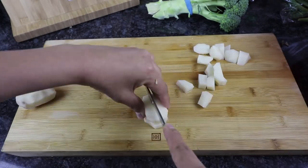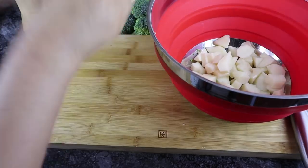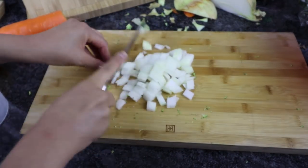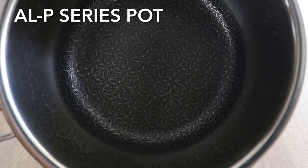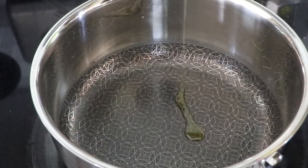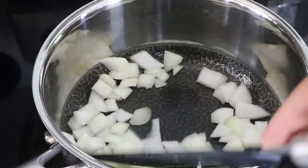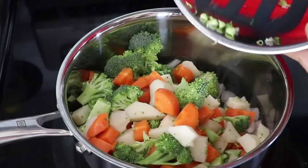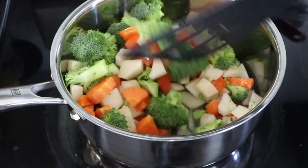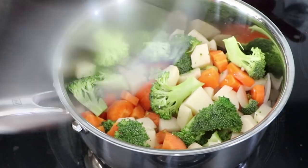First thing I'm going to do is prep the vegetables by chopping them into nice bite-sized pieces. We are using potatoes, broccoli, carrots, and of course onions. I'm going to be using the ALP series pot by Hutch Kitchen, which is really great for any stew-style or curry recipes. I'm going to start by sautéing the onions first, then add in the rest of the vegetables. Then we're going to add about a cup of water, cover it up with a lid, and let it cook at about medium-high heat while we prepare the sauce.